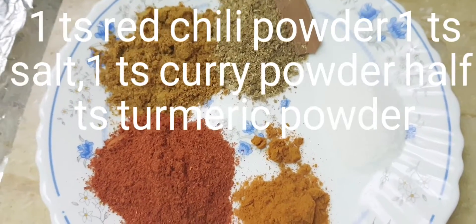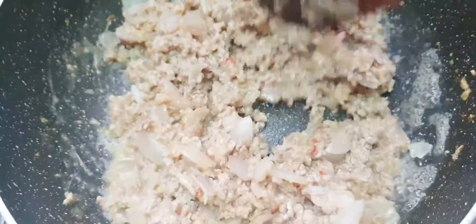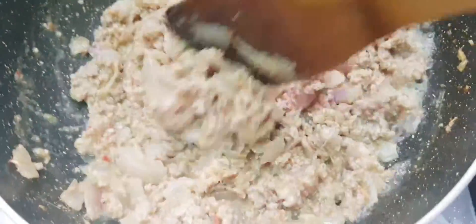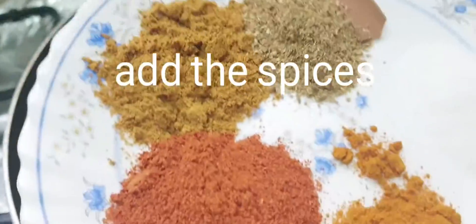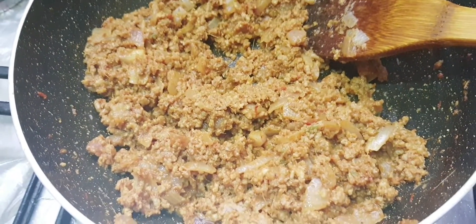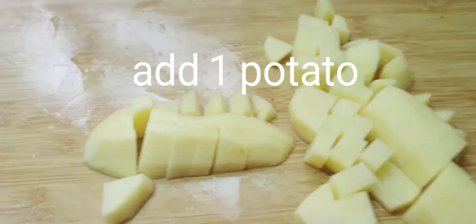Add 1 teaspoon red chili powder, 1 teaspoon salt, 1 teaspoon curry powder, half teaspoon turmeric powder. Add the spices and 1 potato.